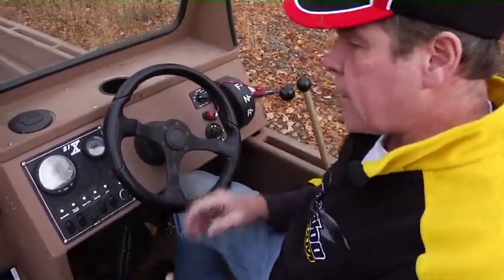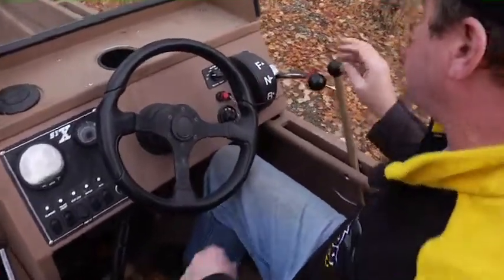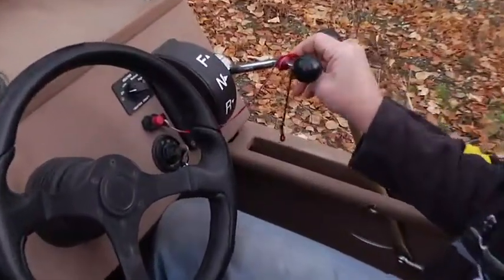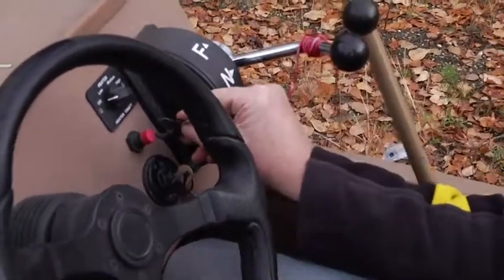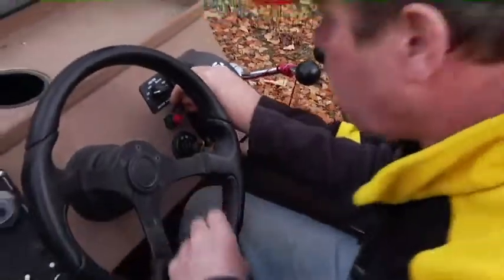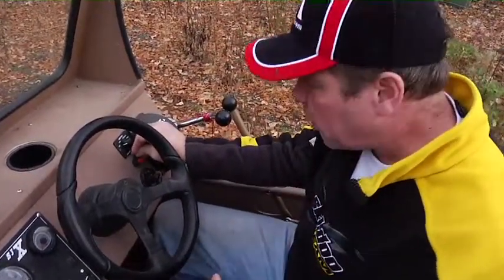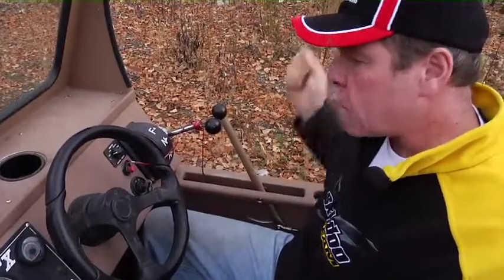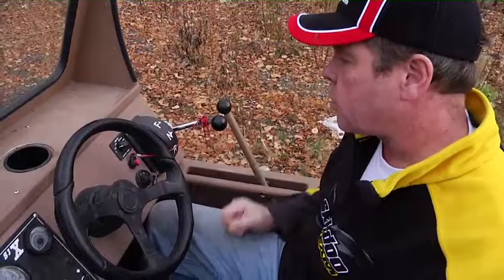I want to start with the dash and the controls. We have a tether cord attached to the dash — it's an emergency shut off. When you're operating the boat, this should be attached to your life vest or something attached to your body. In the event that you come out of the boat for any reason, the engine stops. We strongly recommend you always wear your tether cord attached to your body.